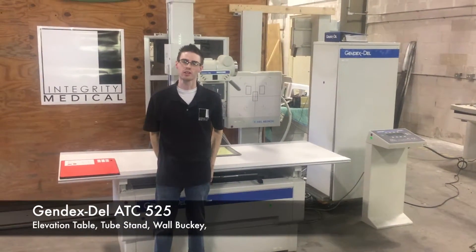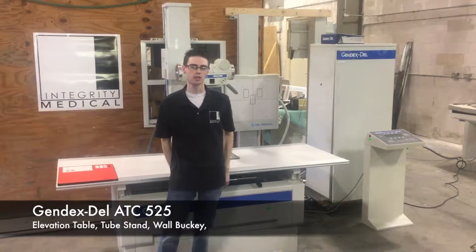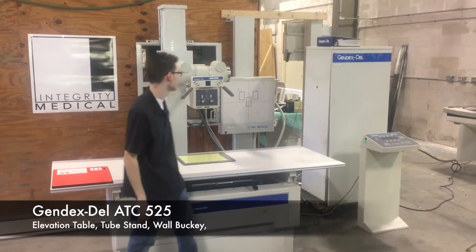Hi, my name is Andrew and this is Integrity Medical Systems. Today we are going to show you the Gendex ATC525.